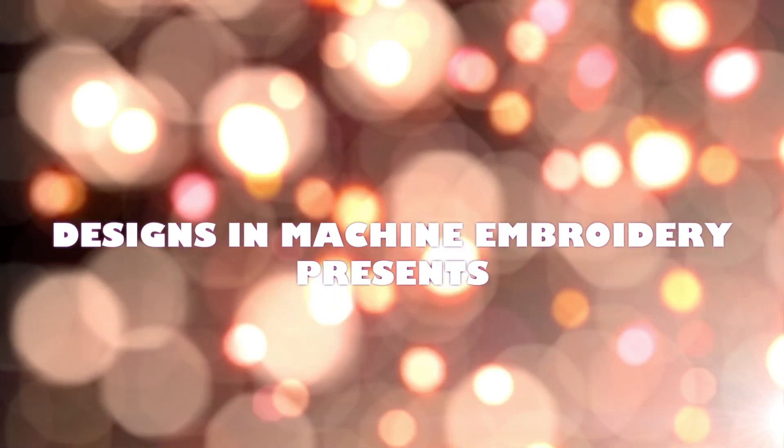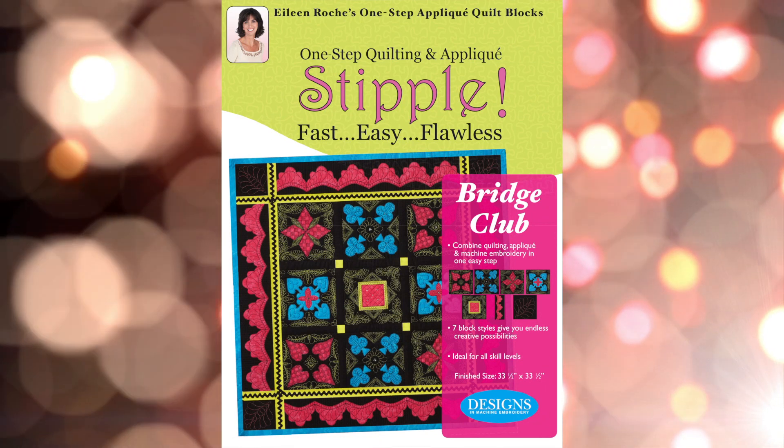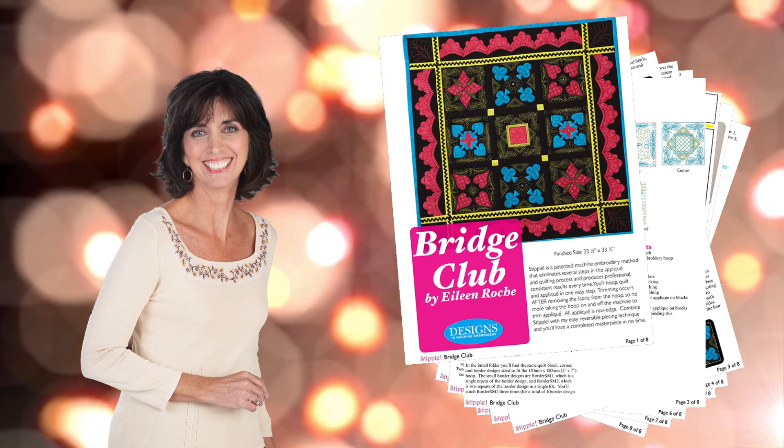Designs and Machining Embroidery presents Stipple Bridge Club — traditional quilt and applique designs with a contemporary twist. Designer Eileen Roach gives you the tools to create and design with confidence using Stipple Bridge Club.